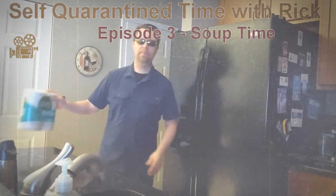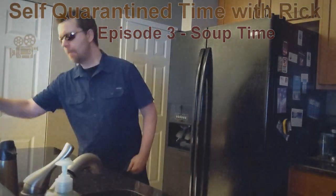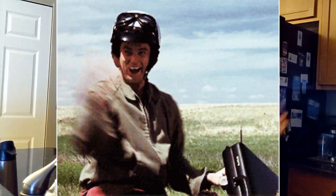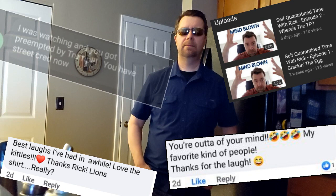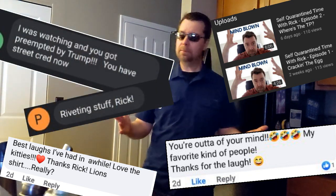Hello there. Welcome to self-quarantine time with Rick. We are on episode three. Episode one kind of got us on the map. Episode two just really took us over the top. We got a lot of fanfare, a lot of positive support on that one. I'm somewhat of a celebrity now — got to be honest, I kind of like it. But look, I'm here for you. I'm not going to let it get to my head.